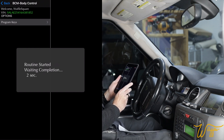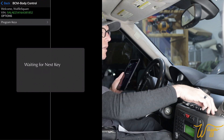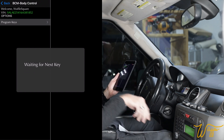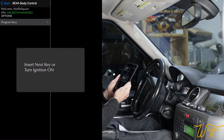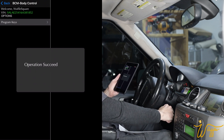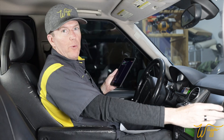Turn the ignition on. Programming key — routine started, waiting for completion. Key programmed. Insert next key or turn ignition on. Here goes our final key. Programming key... programming key... routine started. Operation succeed — operation succeed for all. All right, well there we go — all three of our keys are programmed!